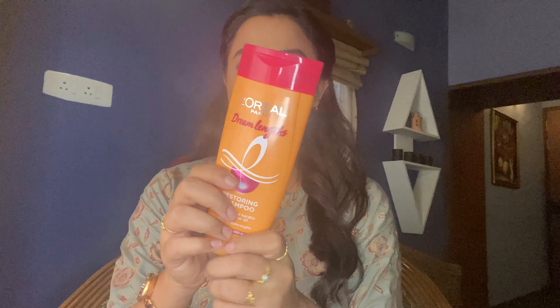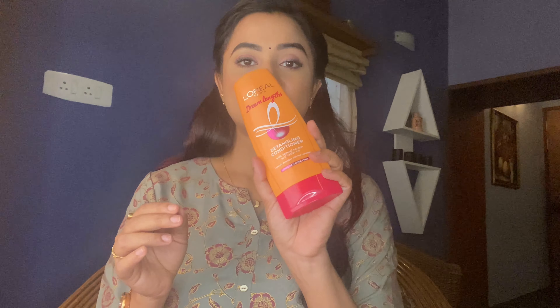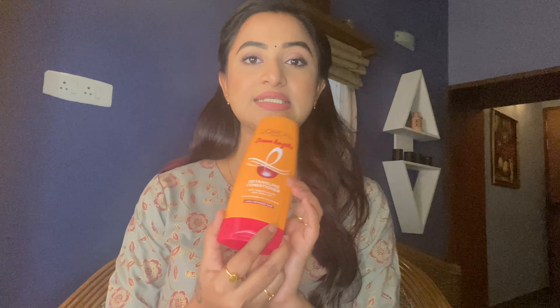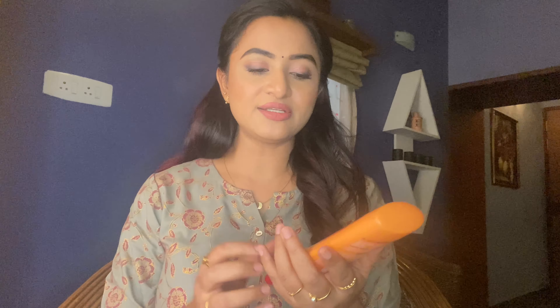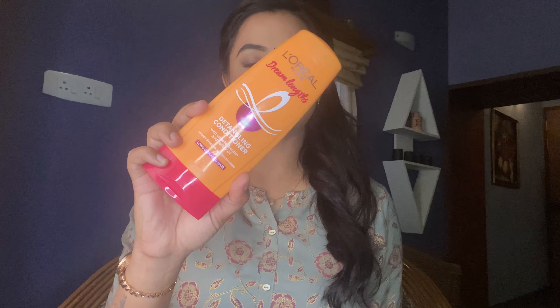This is a 3-step process for a proper hair care routine. First, use the L'Oreal Paris Dream Length Shampoo, which has vegetal keratin and castor oil and intensely repairs the length of your hair. Second, use the L'Oreal Paris Dream Length Detangling Conditioner — even one use shows a lot of difference. Third and final step is the L'Oreal Paris Dream Length No Haircut Cream, a leave-in conditioner applied on wet hair.